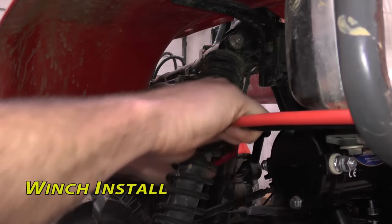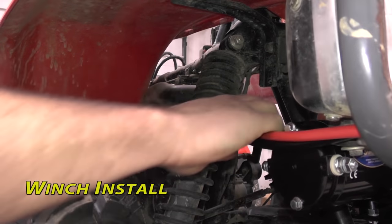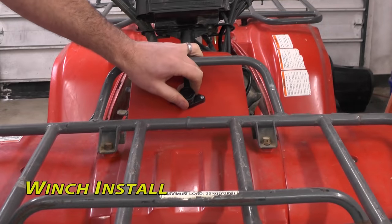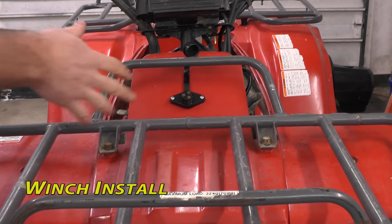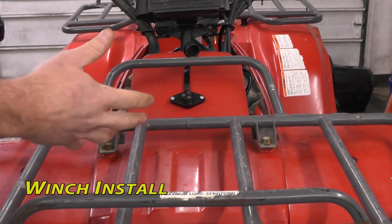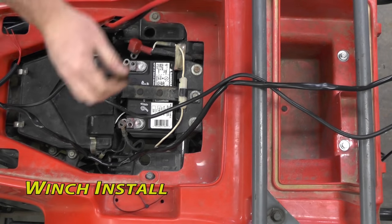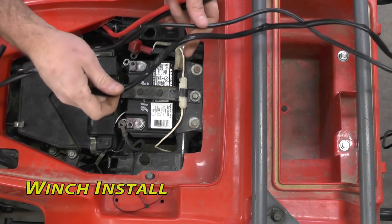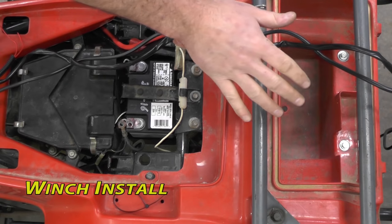Next, we'll be taking our two longest cables that come with our winch — one red, one black — and running them from the winch all the way back towards our battery. Now you can install your remote mounting socket if your winch came with one. This doesn't have to go here necessarily; you can be creative with it. Now we have our power wires ran back, our handheld remote switch, and our rocker switch.